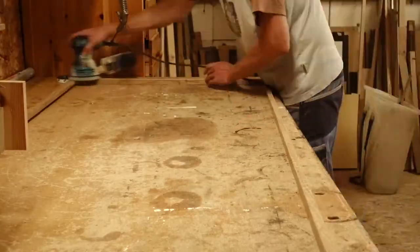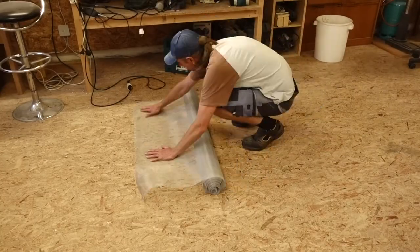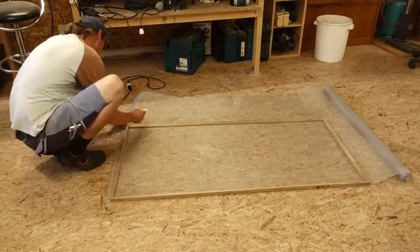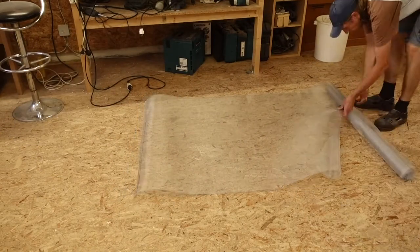There we go — a bit of sanding. And for the fly screen, I chose aluminium fly screen so it doesn't stretch after a while.